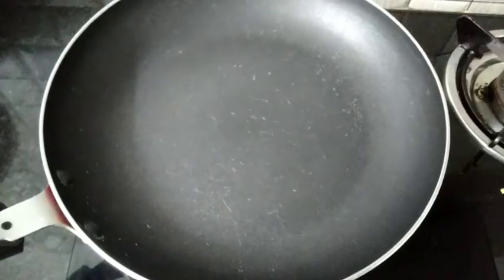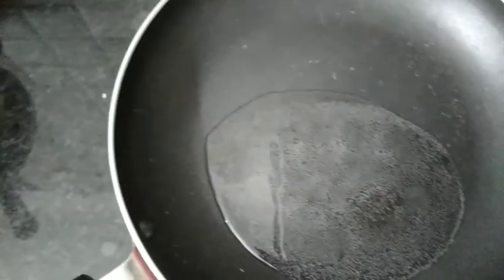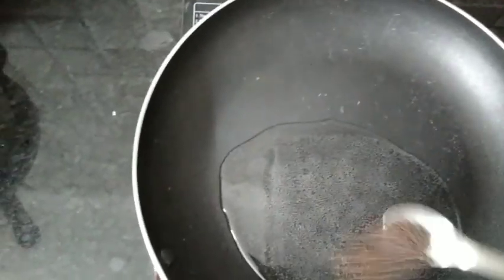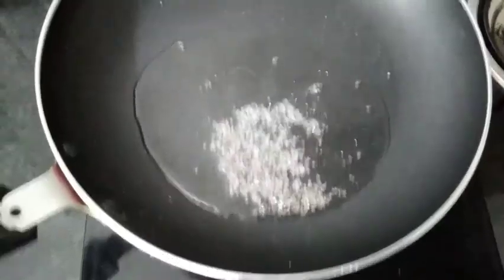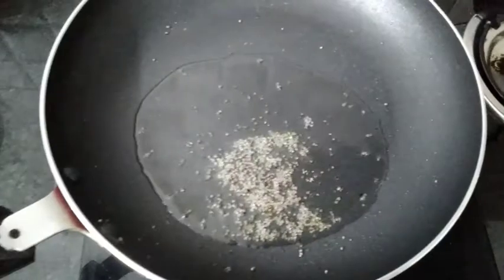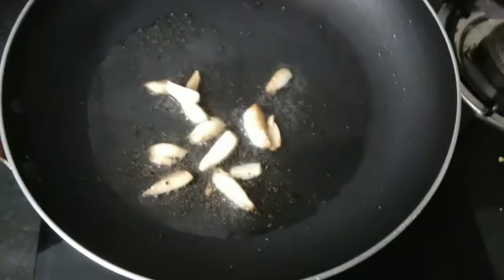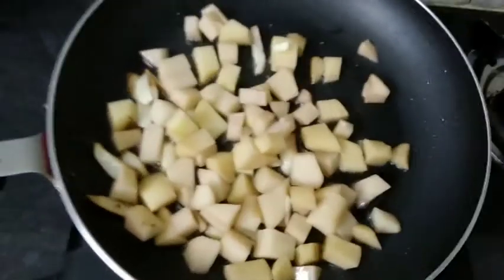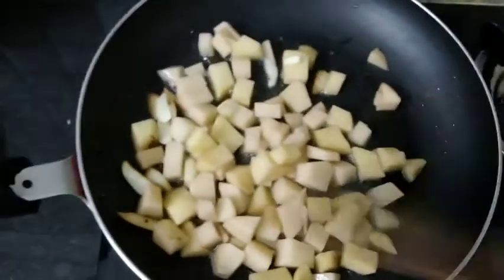Add a pan and add a spoon — add 1 spoon, add 1 spoon, add 1 spoon. Now we are going to cut the potatoes and fry the potatoes.